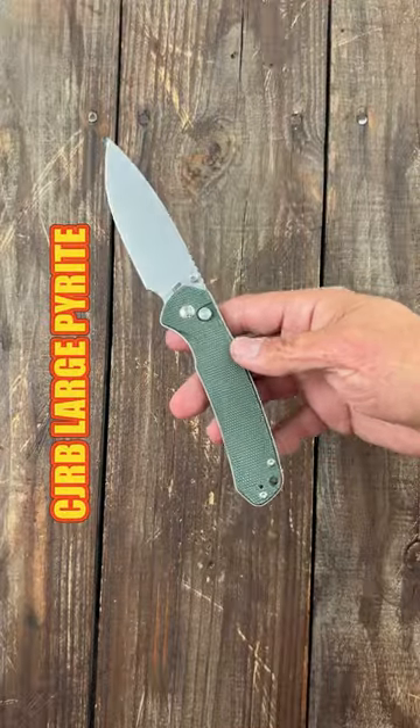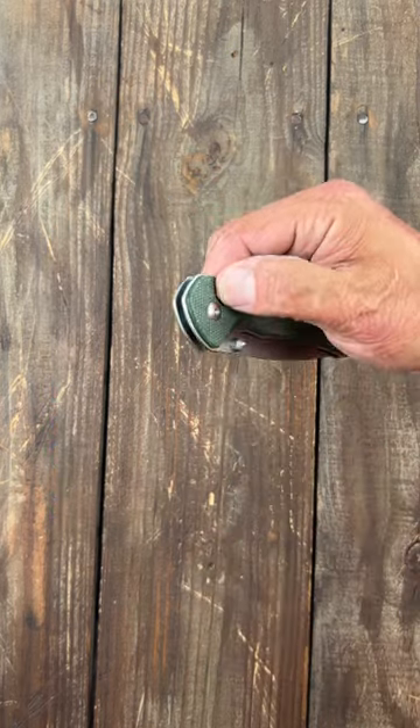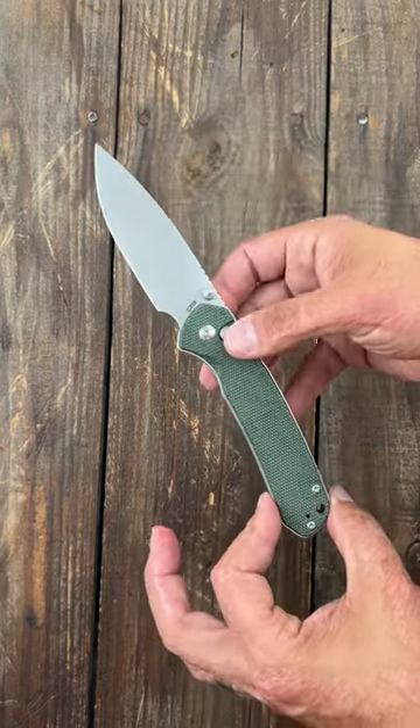Number one: the Large Pyrite. You can get it in micarta, G10, and stainless steel. It has smooth and snappy button lock action, an AR RPM 9 drop point blade, and even though it's a larger knife, it carries like a much smaller knife.